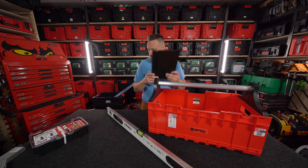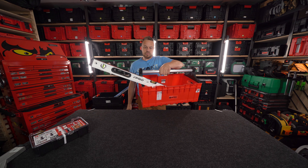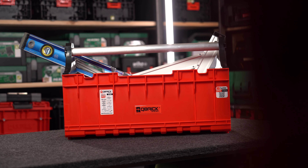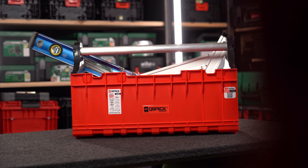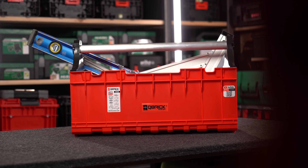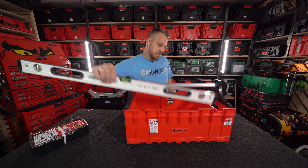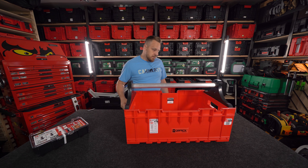Przegrody można usunąć i wrzucamy metrówę – ona tutaj też ogarnia. Metrowa poziomica w nosidle – masakra, mega wielka. Wziąłem takie duże narzędzia dziwne, żeby je tutaj umieścić i one na lajcie wskakują. Jest to mega wielkie nosidło do prac monterskich, wykończeniowych i innych, które wykonujemy na budowach.